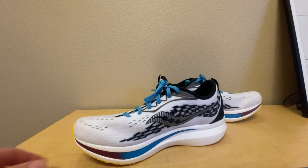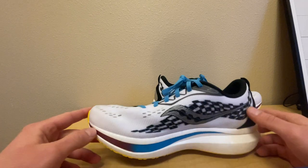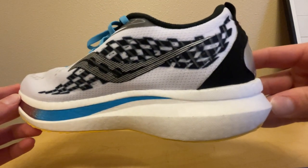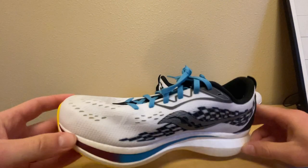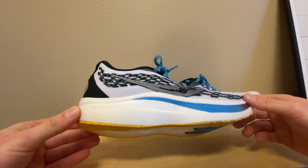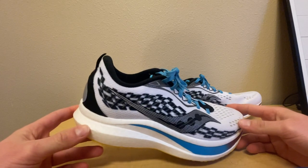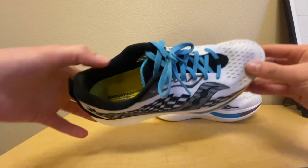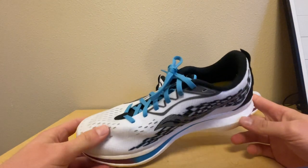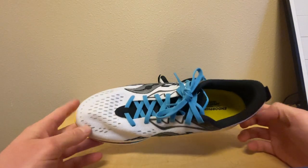The ride on this shoe is absolutely amazing — it's just so reactive and bouncy. There's a ton of energy return; they have their Power Run PB foam, which is kind of like Adidas Boost if you've ever had a pair of Adidas shoes with that cushioning. The shoe also has a nylon plate that makes it kind of snappy. The ride is just phenomenal — you really have to try a pair and experience it yourself. I would say these are probably the most fun shoes I've ever run in.